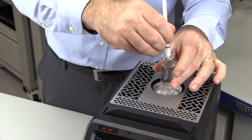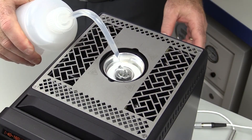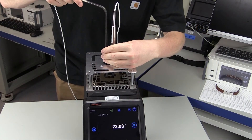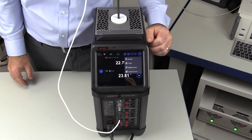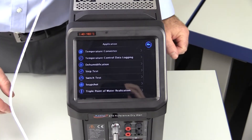The ADT878 reference drywells have unmatched flexibility with features like the one-touch triple point of water realization and maintenance feature found in the ADT878-160, and the very easy to use annealing feature found in the ADT878-700. The large color touch screen is very easy to see and navigate, with menus that are very intuitive and well designed, as expected with Additel products.